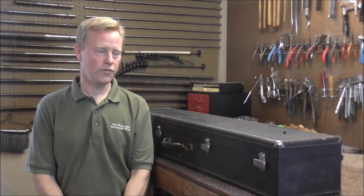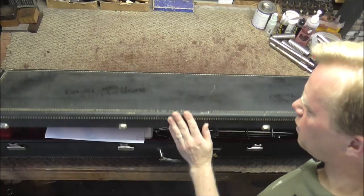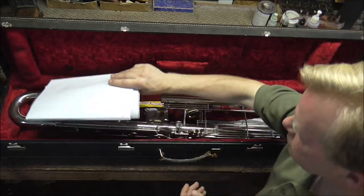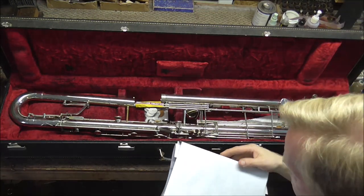Welcome to the Brass Hand Woodwind shop. I have a very unusual instrument that came into my shop for a re-pad. This is a contra bass clarinet. It is one octave below a bass clarinet, and it's two octaves below the regular B-flat clarinet.